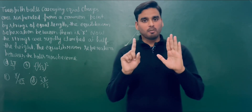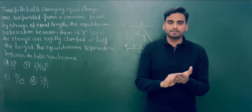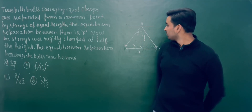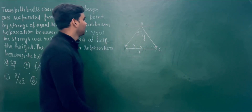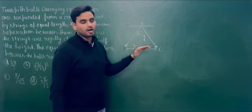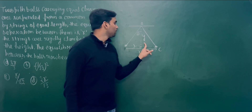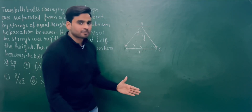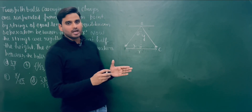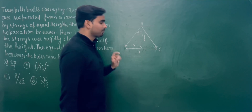In this question, there are two balls that carry equal and like charge, suspended by strings of equal length at a common point of a rigid base. Suppose this is a rigid base. At point A, these two balls are suspended. Suppose the length of the string is Y. Since both the balls carry like charge, they repel each other. But after getting a particular separation, they stop.